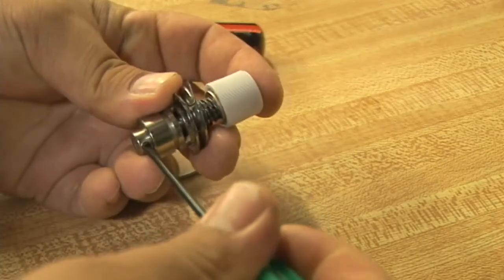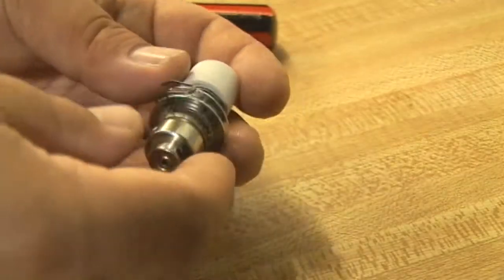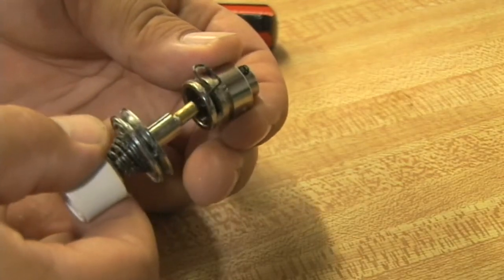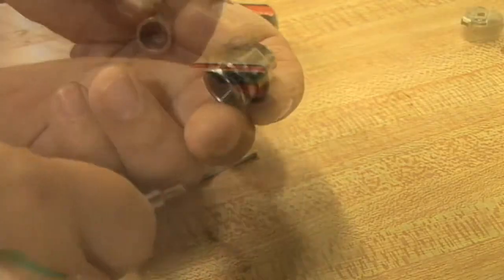There's a set screw here that locks the inner assembly around the outer assembly to tension the take-up spring. Release that set screw and then pull the center assembly out of the outer assembly. That leaves the take-up spring in place within the outer assembly.